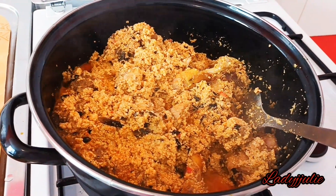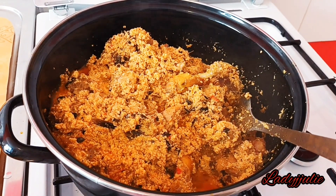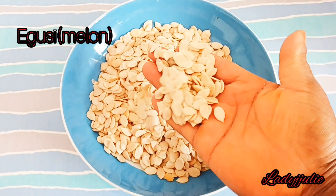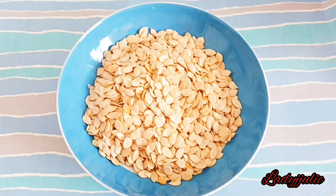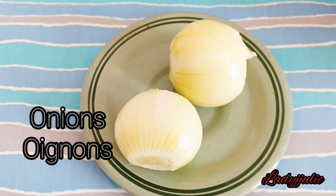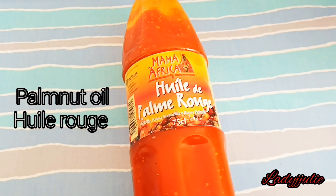Welcome! I'm going to show you how to make this amazing and delicious egosi soup. We are going to be needing egosi — we call it melon as well — pepper, fish, onion, oil, and also we are going to be needing salt, maggi cube, fresh meat and fish.